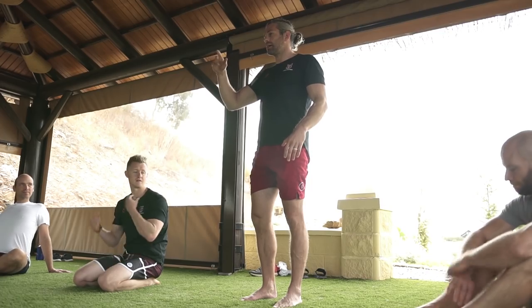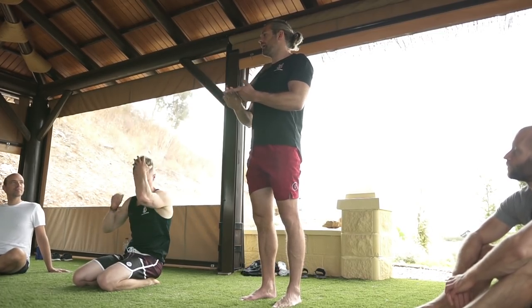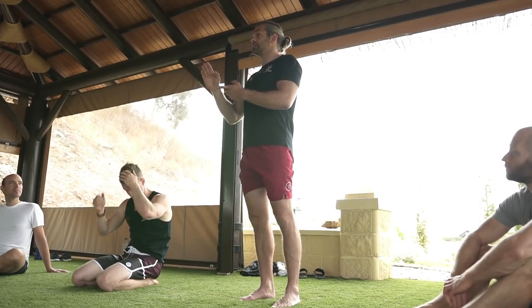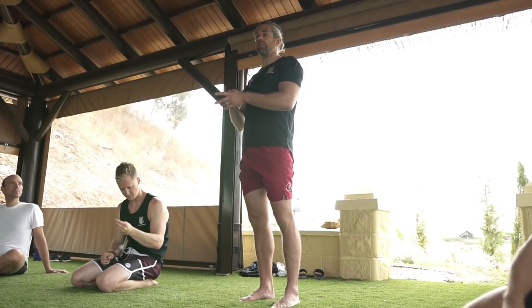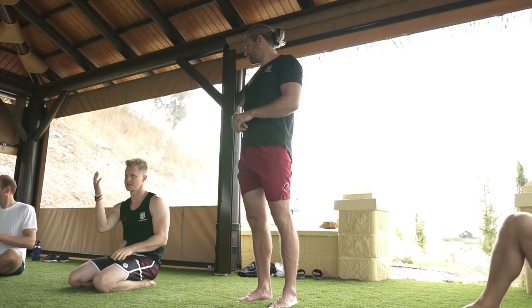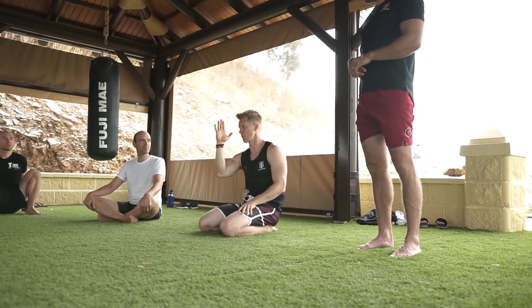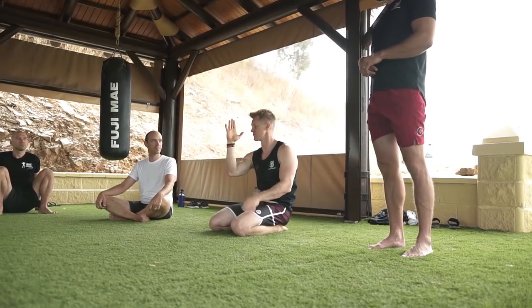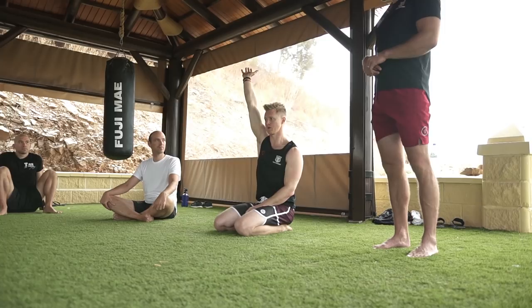The evolution is to hold it longer, then improve alignment. As you get your alignment better it becomes easier, and more efficient rather than energy-sapping. For me to hold a handstand now, it's not hard from a strength perspective — it's just balance. The hard bit is keeping the right alignment so everything is stacked up and locked out.